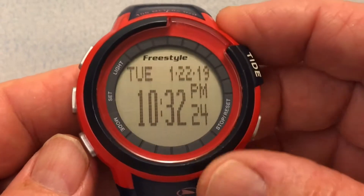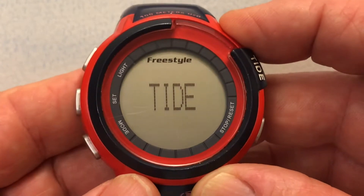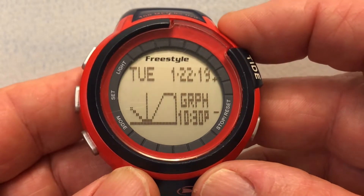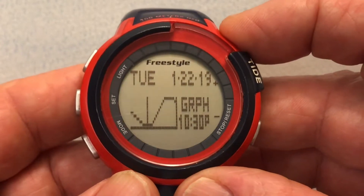We can't set the tide functions in the main screen — we have to go to the tide screen. I press the three button, the mode button, and tide flashes. It tells us that we're using the Napili, Maui location and this is the current tide graph, so now we're in the tide screens.